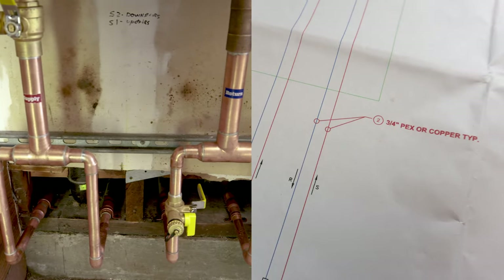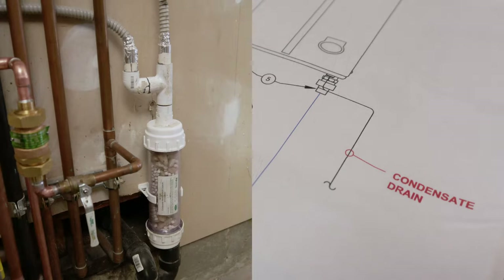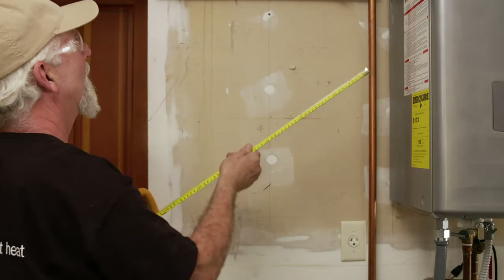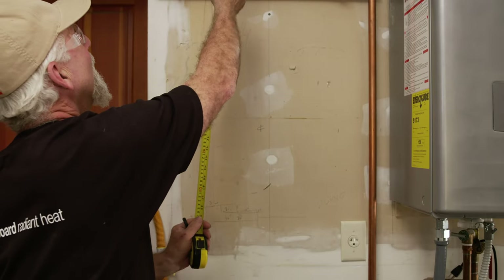The home also has ¾-inch supply and return distribution lines, and a condensate drain per our specification. The first step in your installation is to check your clearances. Refer to the HTP manual for reference.